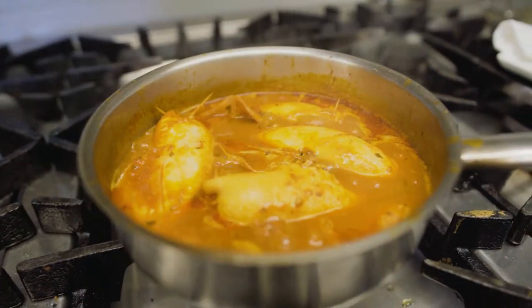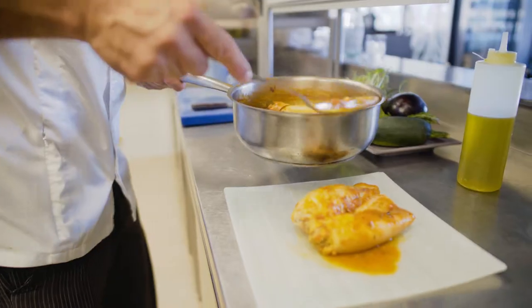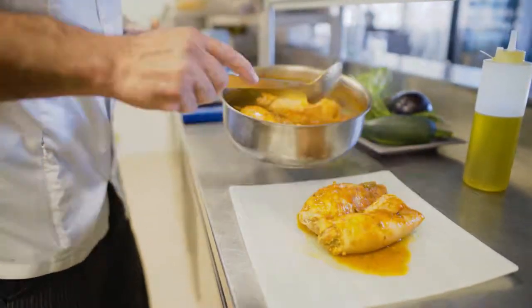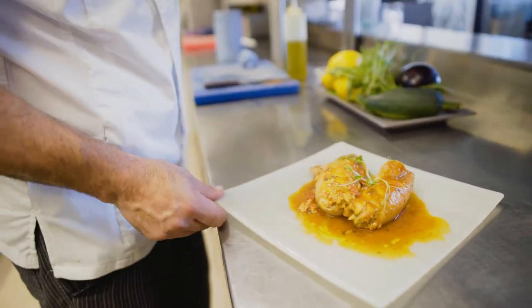After 30 minutes, the totani are ready — we have a nice creamy tomato sauce. Now we can plate them: we remove the toothpicks, we put some sauce, some olive oil, and here we have the stuffed totani.